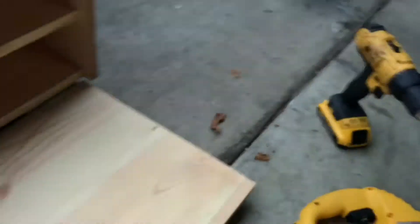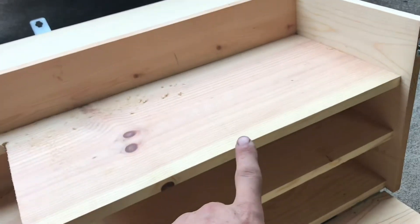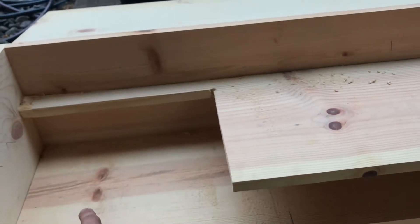I just gotta figure out how I'm going to cut this door — the top one and this one — for the gas can or the jerry can, and see where it goes from there.